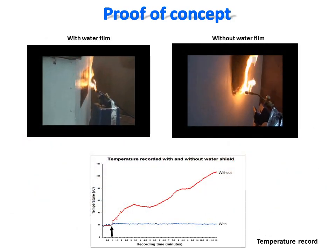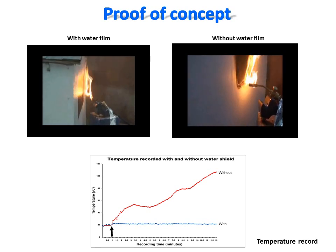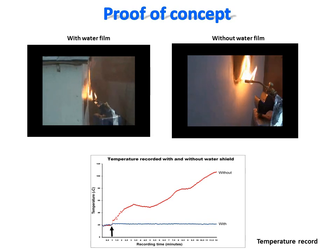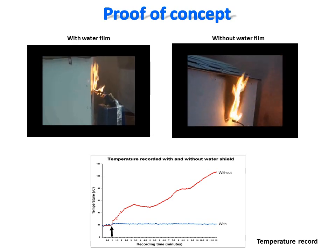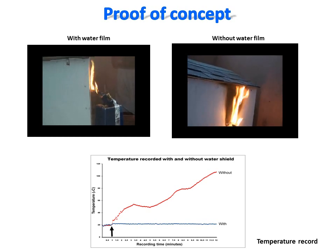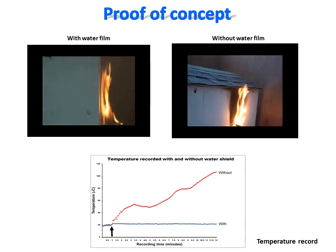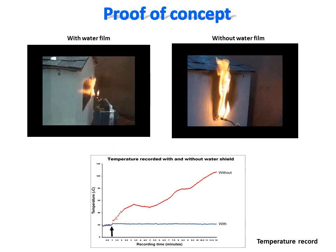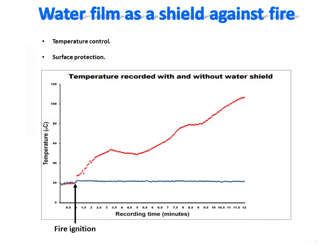To get an objective measure of the protective capacity of the water film against fire, we used a small wooden model with a temperature sensor installed inside. These video records show the test with the water film on the left and without the water film on the right. The temperatures in each condition were recorded every 30 seconds and plotted on the chart shown below. The chart of the temperatures recorded during 12 minutes in the presence and absence of the water film shows a clear difference.